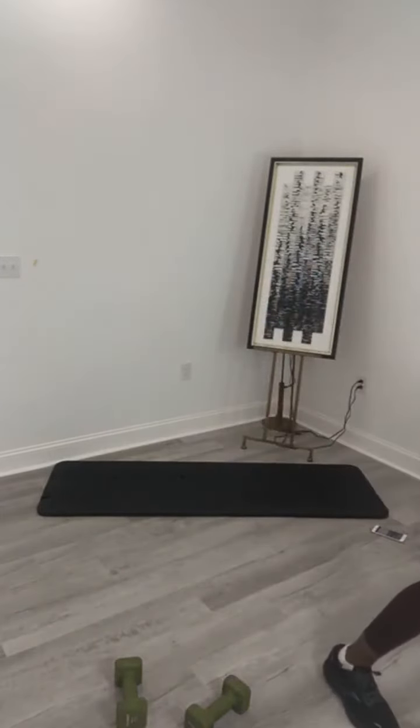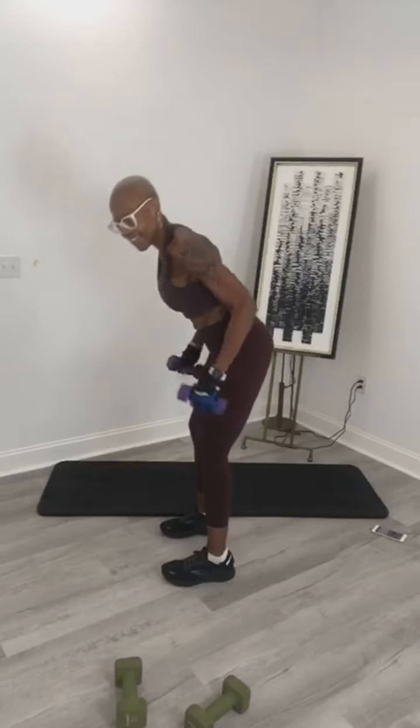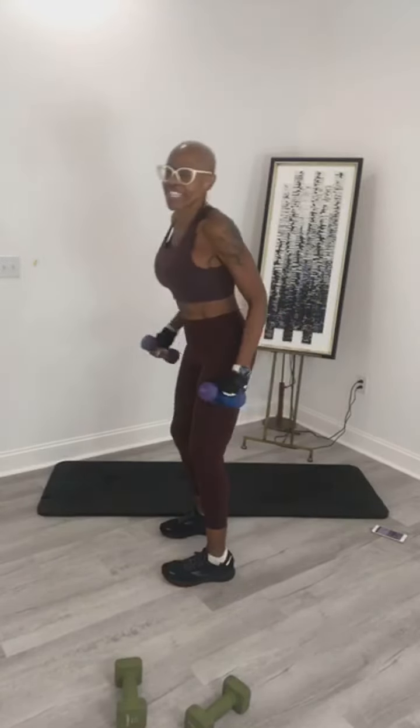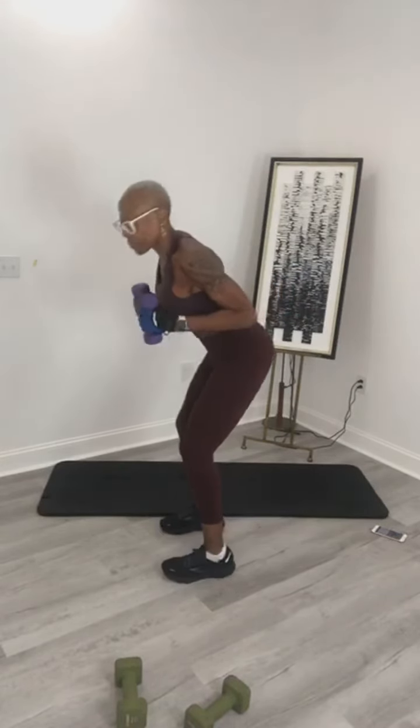I am going to drop my dumbbells to five pounds for the next two exercises. Alright, we made it. Right here — hold it up there for ten. Are you ready? 3, 2, 1 — up and hold, hold it.